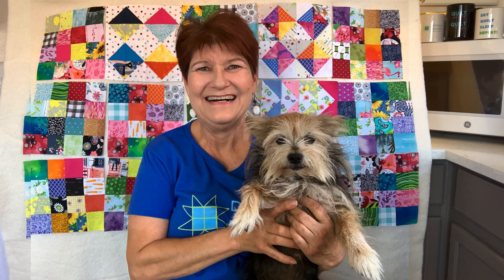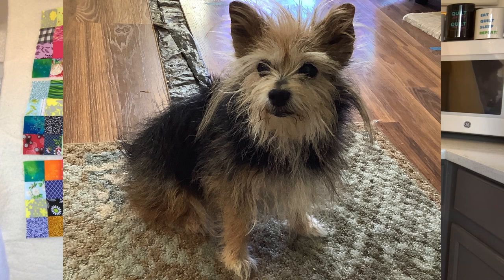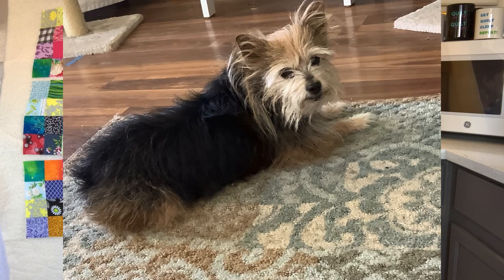Last but not least, I have a new quilting supervisor. Her name is Missy. She came to live with me a couple of months ago — she is a Yorkshire terrier and she mostly sleeps under the kitchen table when I sew. She's a wonderful addition to my household and she makes a great non-judgmental quilting supervisor.